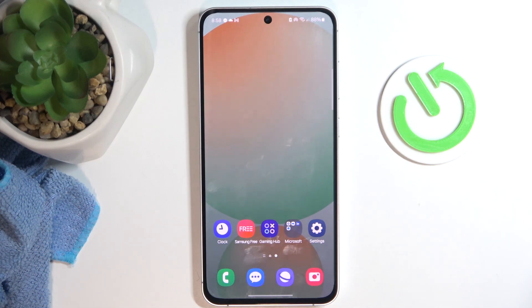Hello, welcome to the Hard Reset channel, and today I'm going to show you how to add a fingerprint to your Samsung Galaxy M55s.